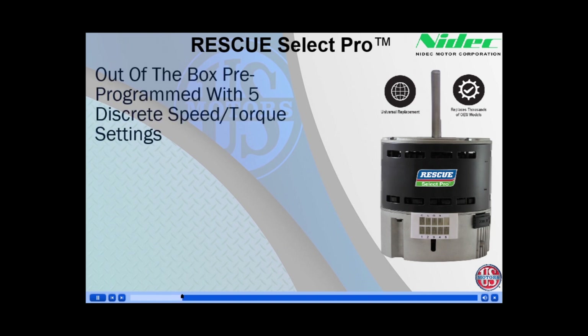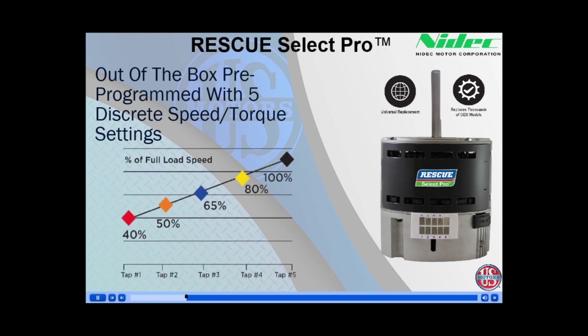The Rescue Select Pro is programmed with the common low to high generic profile. Tap 1, the red lead wire, is 40% of full speed. Tap 2, orange, is 50% of full speed. Tap 3, blue, is 65%. Tap 4, yellow, is 80%. And lastly, Tap 5 is 100% of full speed.